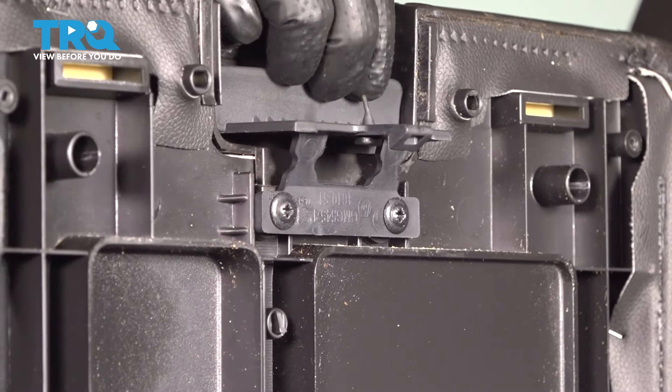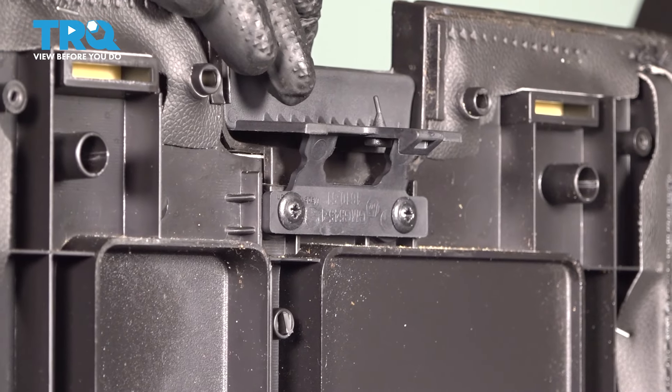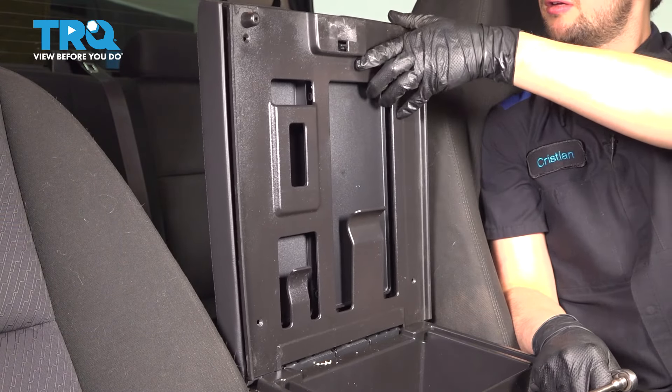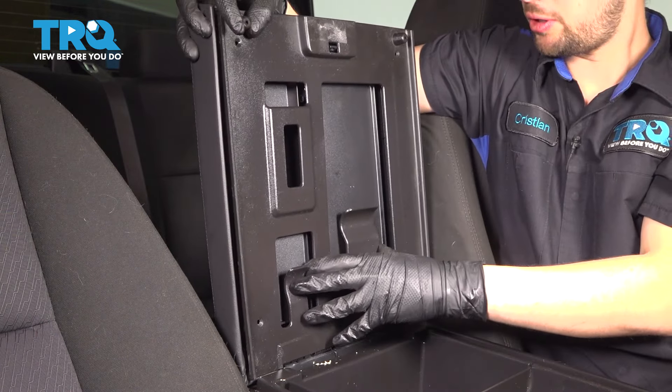At this point, if you want to test it out, you can. In my case, I know it's going to work, so I'm just going to put it all back together. Now let's get this piece back in. Line it up and press it into place.